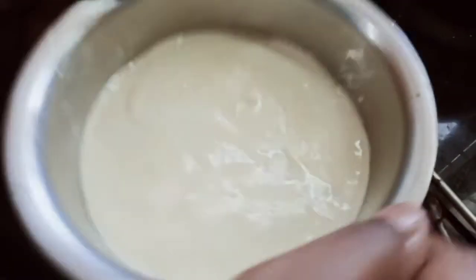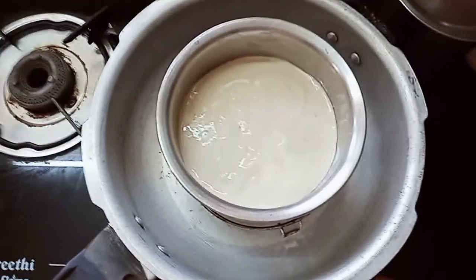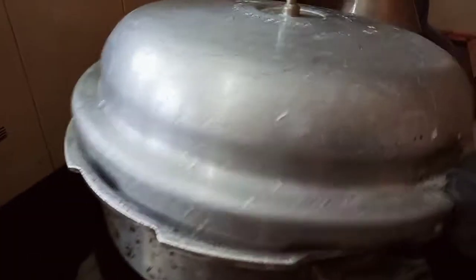We will put this on the air. We will put it in the cooker. We will cut the gas.